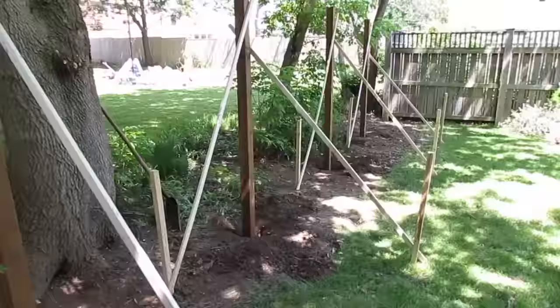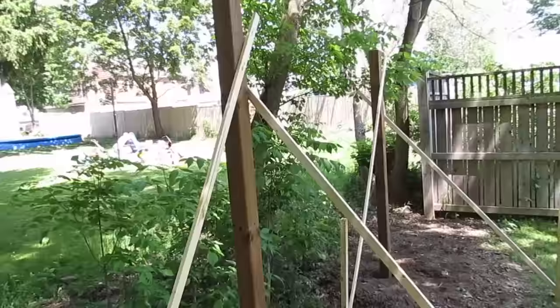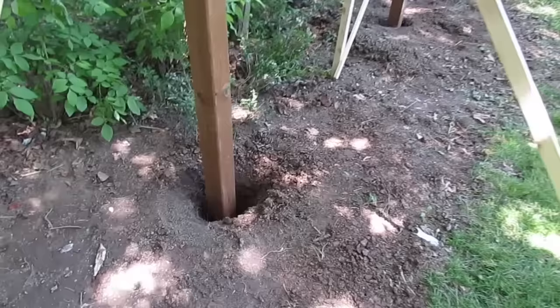This video will show some of my experience using an expanding foam product that I bought from Home Depot. I decided to use this foam instead of concrete just to avoid some of the mess and the hassle of mixing concrete.